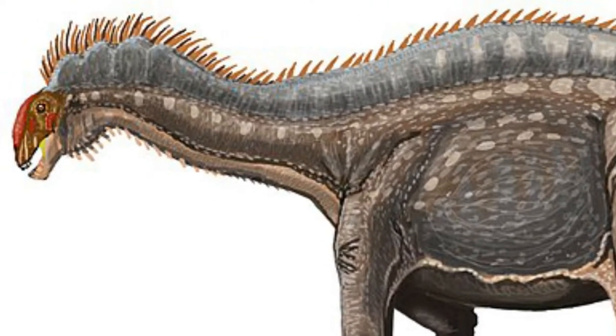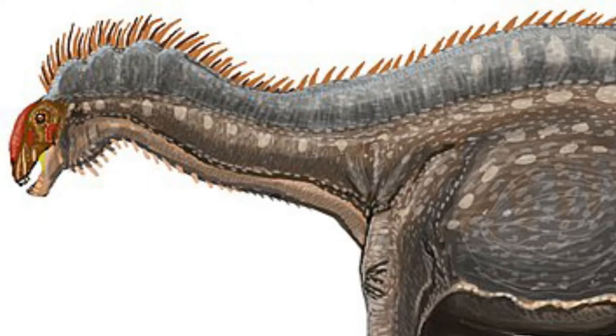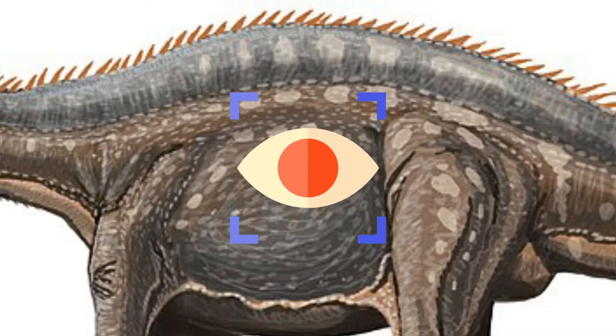It sported a double row of spines down its back, which are similar to those seen on the back of Amargosaurus. We cannot be completely sure what these spines were used for, but it's possible that they were present for visual identification.